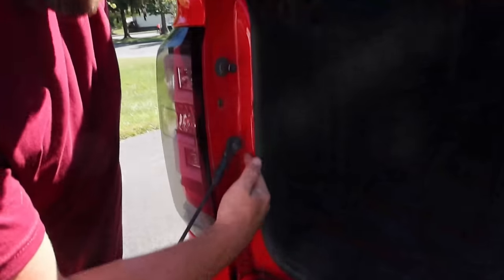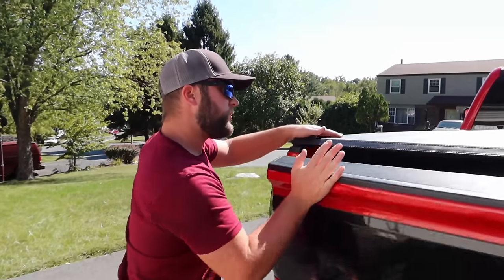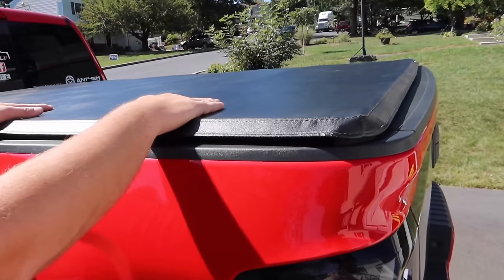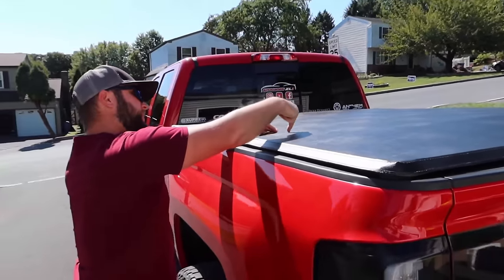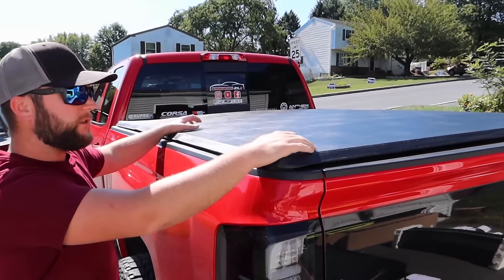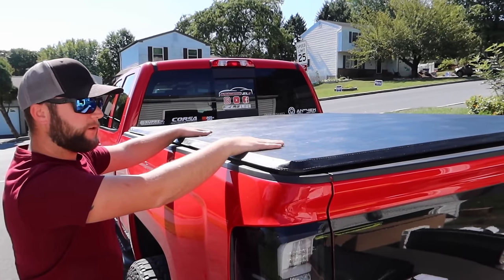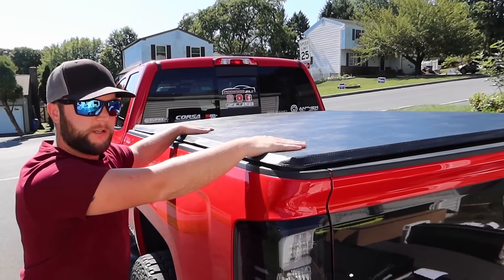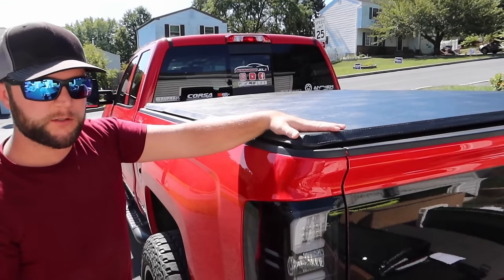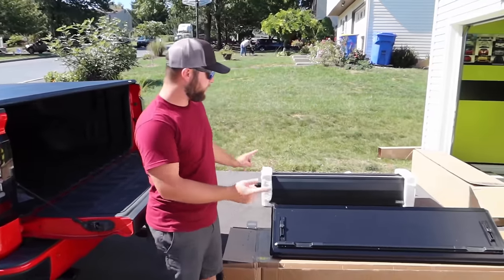It seals nicely and they provide extra weather stripping for your tailgate since the factory tailgate doesn't have any seal. When the bed is closed it does protect items from weather. However, someone could take a razor blade and cut the vinyl top, so it's not completely theft-proof. If you just want a simple cover to keep weather and rain out, this is probably your best option — it's the most affordable and lightest of all three.